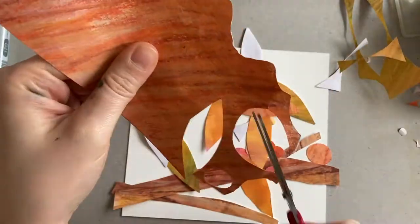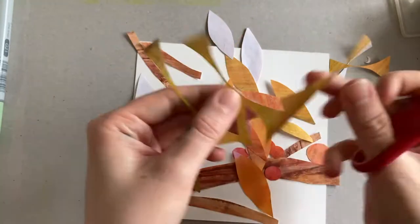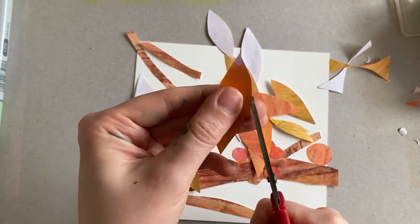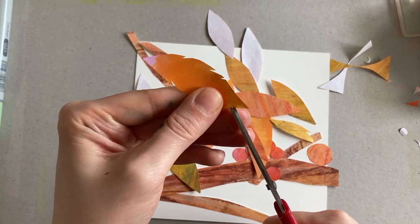As I said before, don't be afraid to choose colours that might not be the natural choice. I'm going for autumn leaves but some of these have bits of pink and other colours which obviously wouldn't be on real leaves. But this is what adds character and personality to your work, and most importantly makes it your own.